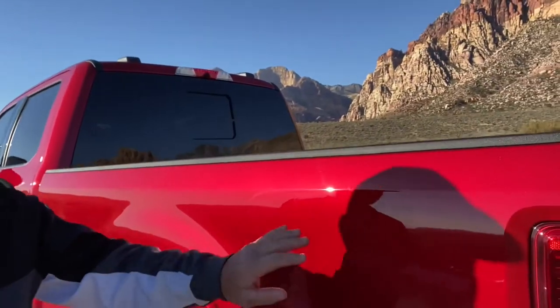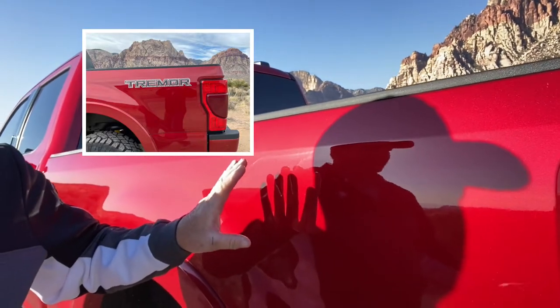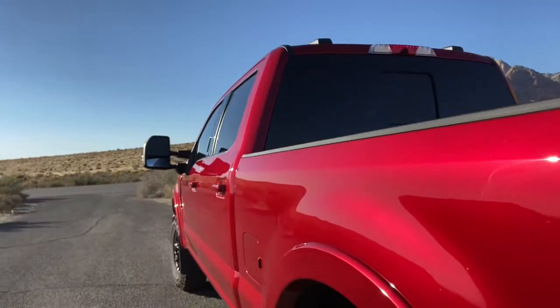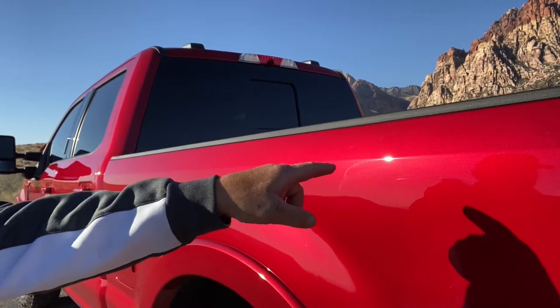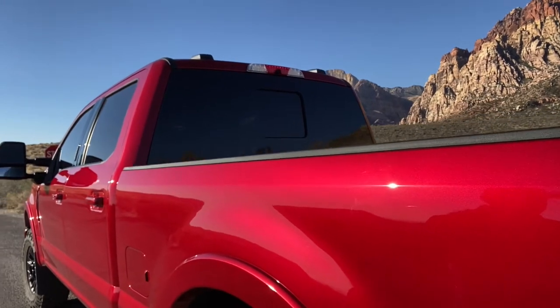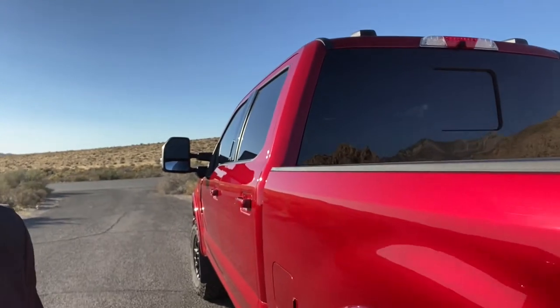Let's come around this way because the sun's shining on it a little better. If you remember, right here it said Tremor — this is the Tremor model and the sticker was on there. If you go on YouTube, you can see lots of videos on how to remove these and the other emblems. I was just going to do it myself, but I was taking it into the body shop to have the other paintwork done, so I decided I'd just let them do it so I didn't have to worry about scratching anything. So that's one of the things I did — had these stickers and emblems removed.